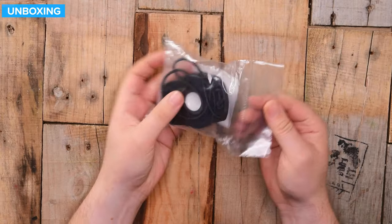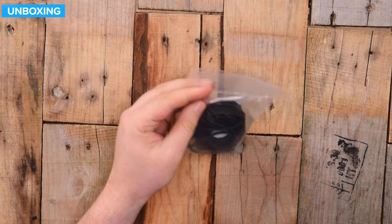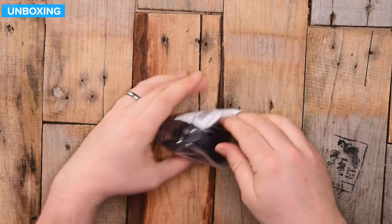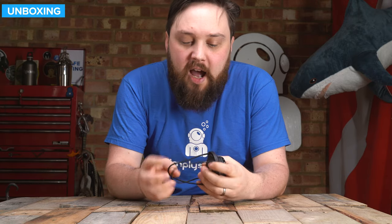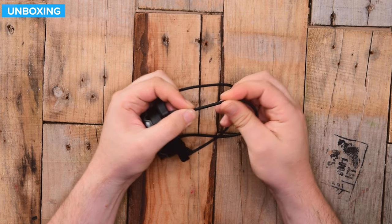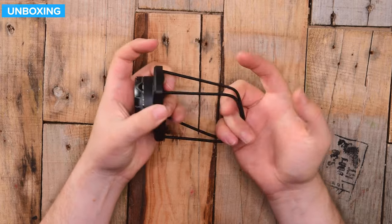This is how it arrives — in a heat-sealed plastic bag. On the inside you get the compass itself, and it's already fitted with the bungee mount, which is quite nice. It's a fairly skinny bungee — normally you get a thicker four or five mil, but this is like two, maybe three mil bungee. It'll do the job.